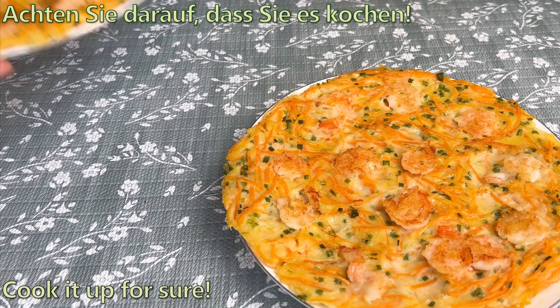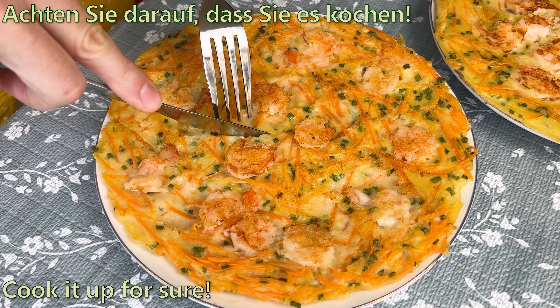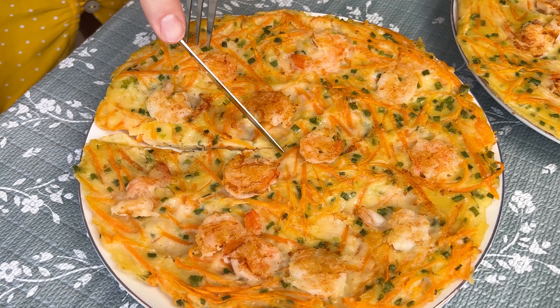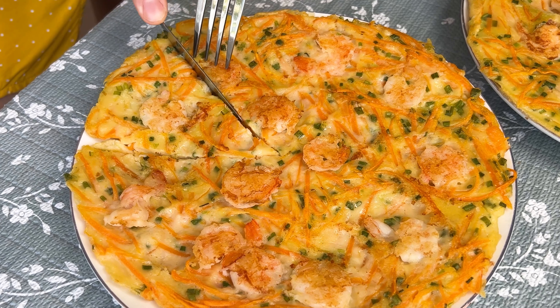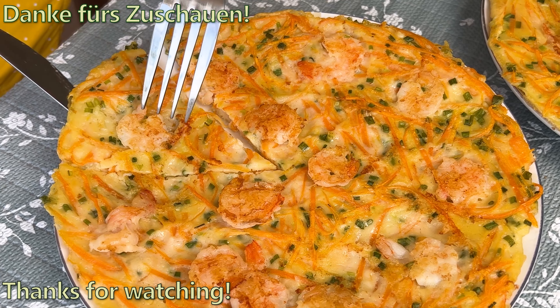I will add the brown sugar to the side of the pot. I will add the onion in the pan. I will add the brown sugar to the pot.